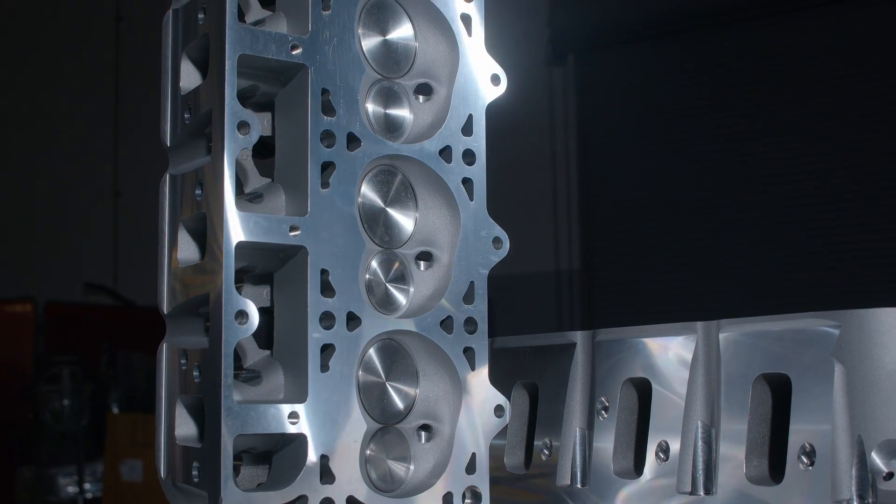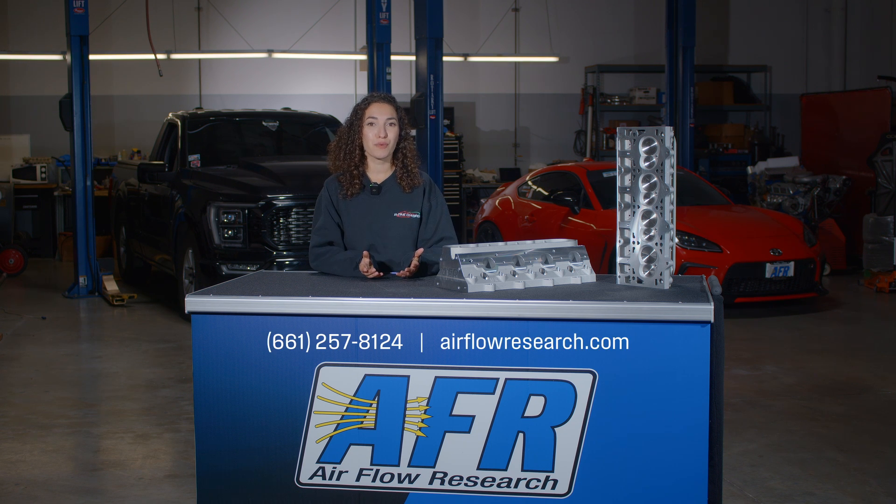To learn more about AFR's new LS3 Enforcer heads, give us a call, visit airflowresearch.com, or talk to your local retailer.